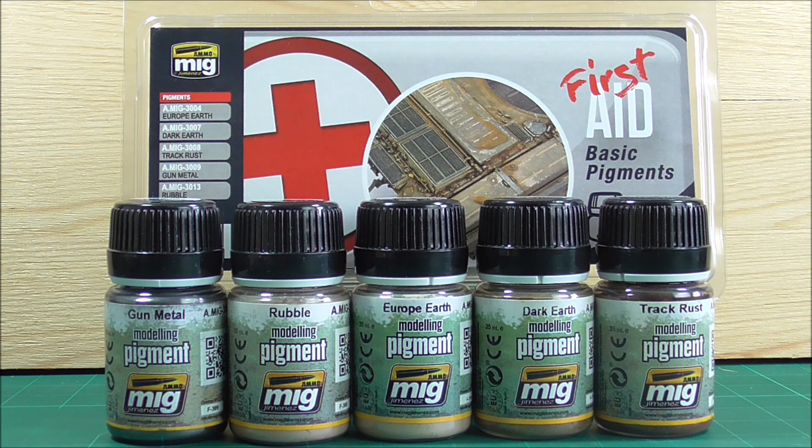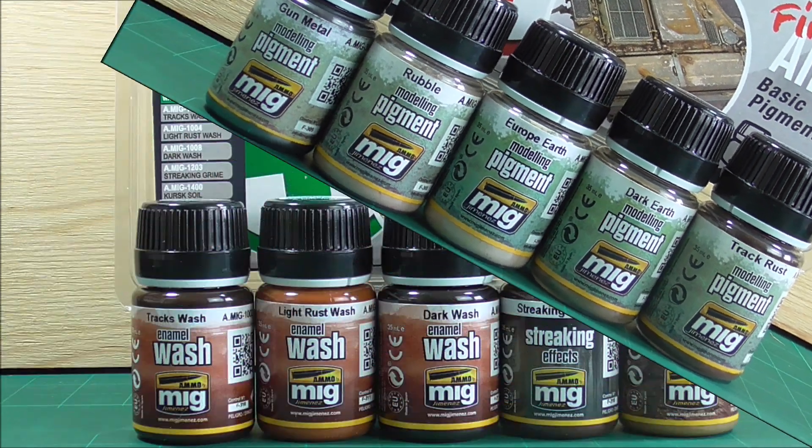Overall, I think you can't go wrong with having these pigments in your lineup if you use pigments for weathering. You can achieve similar results with pastels and other ways of making your own pigments, but I'm a lazy git. I'm happy that stuff like this exists so you don't have to sort through an entire line to get what you need. This is a first aid set for beginners — if you're a professional or very experienced modeler, you probably won't need it unless you're restocking. For a beginner, perfectly fine.